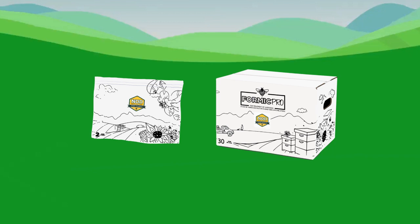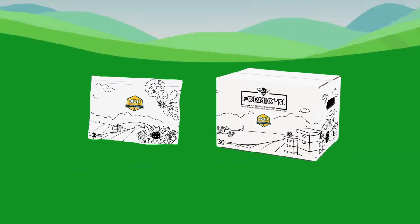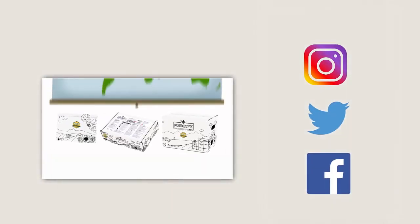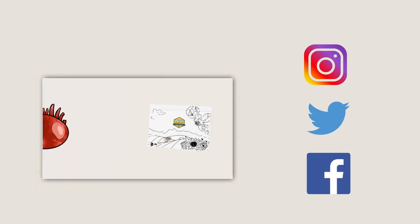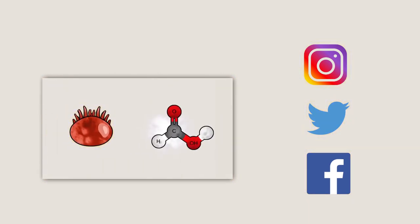If you want to give your honeybees a fighting chance against varroa mites, it's time to introduce your bees to Nod's Organic Mite Treatments. To learn more about Nod's Certified Organic Varroa Mite Treatments, visit our website at nodglobal.com. Connect with Nod and beekeepers around the world by following us on Twitter, Facebook, and Instagram.